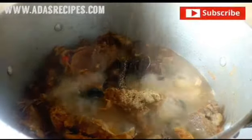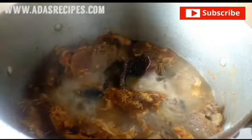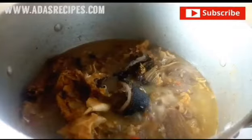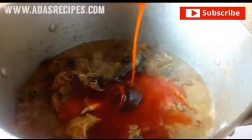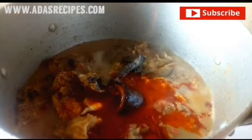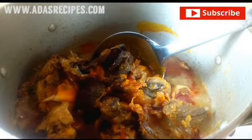I'm adding the seasoning cube, then you stir. After five minutes I added palm oil.